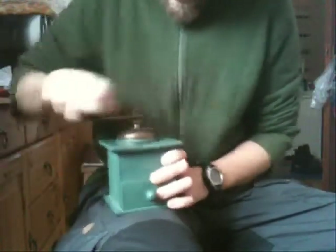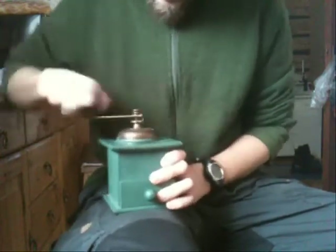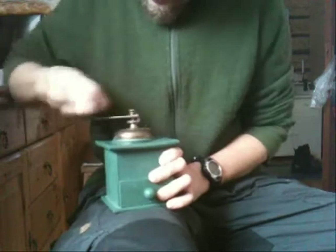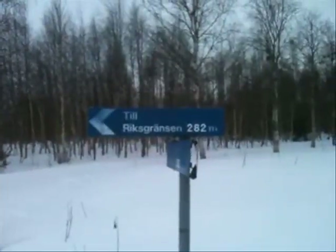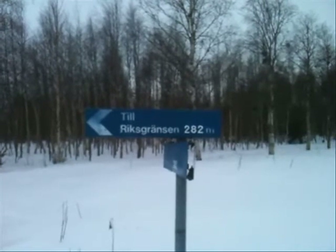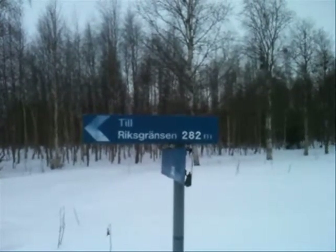Coffee. To the national border, 282 meters.